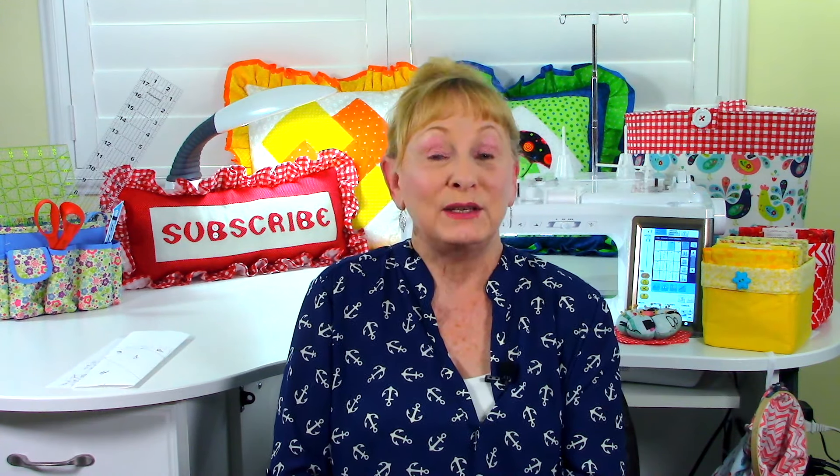Vicki had a question about making a quilt using fabrics from her children's clothing incorporated with new fabrics, and she wanted to know how that would work. Yes, you can do that, but you just want to make sure your fabrics are of similar type. Don't mix cotton and polyester or rayon — each type of fabric reacts differently; some stretch, some do not. So if you want your quilt to lay really flat, just make sure they're the same fiber content.